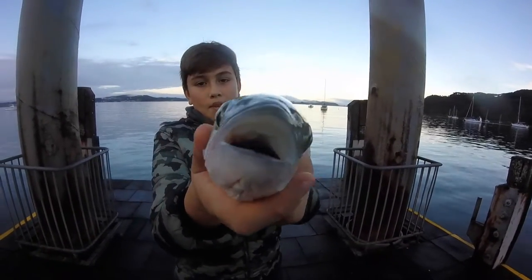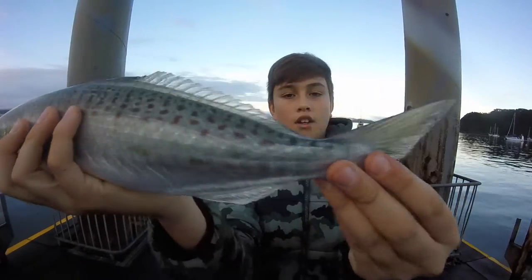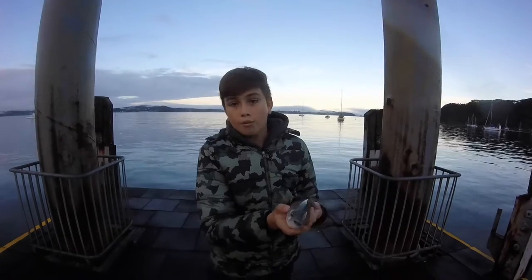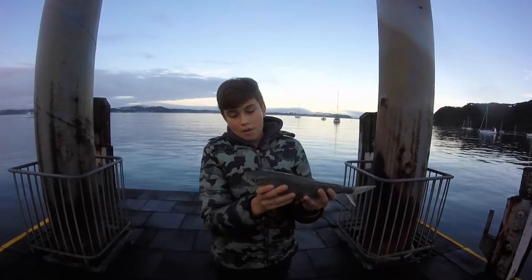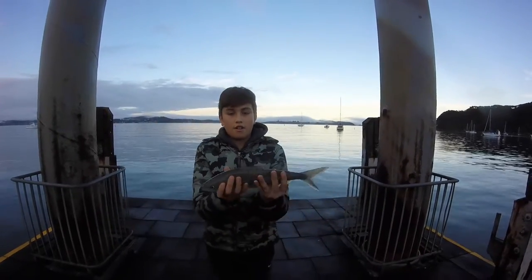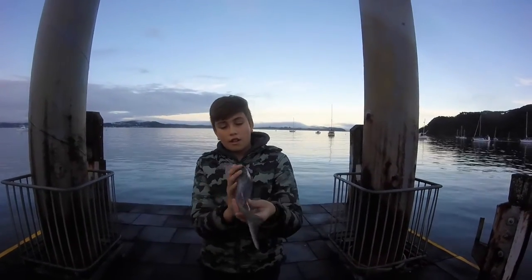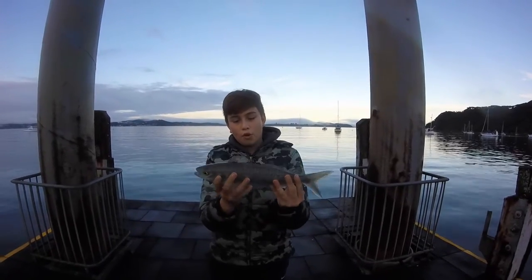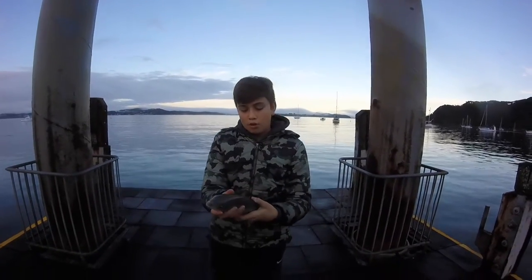But look at him - he's a nice fish. Now this is legal size so we can keep him. We'll probably see how they taste because apparently they don't taste very good, but I'm willing to test it for you guys. The kahawai - they sort of look like a small tuna, so they can move through the water pretty well. We'll cook him up.